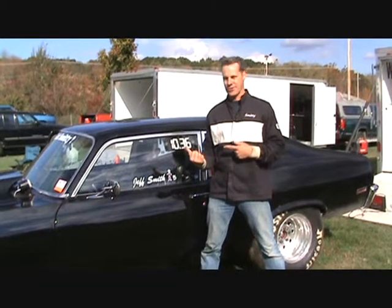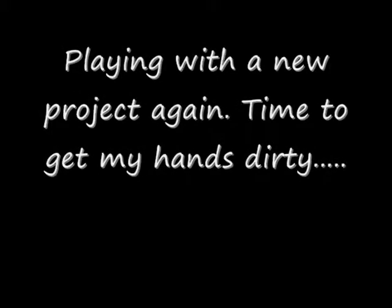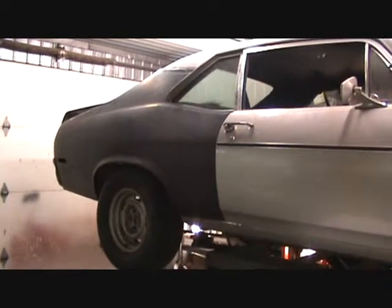I'm Jeff. I play with cars. That's what I do. Camo Killer 2 — in the beginning stages.